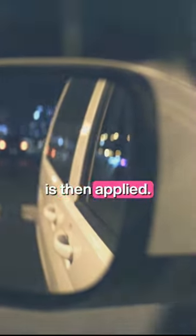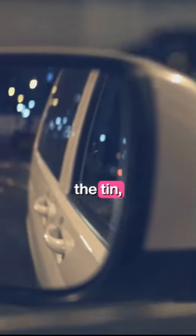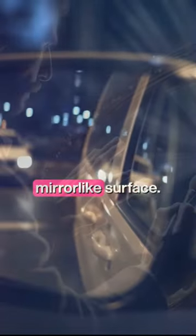Liquid silver is then applied, and this is where things get reflective. The silver reacts with the tin, creating a shiny, mirror-like surface.